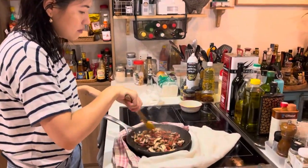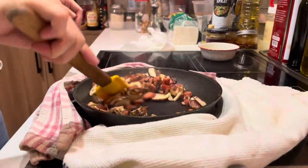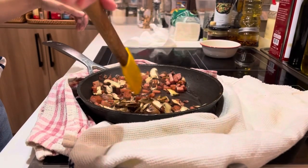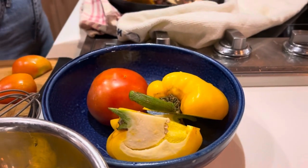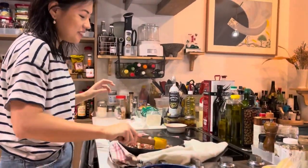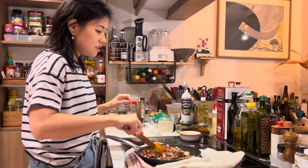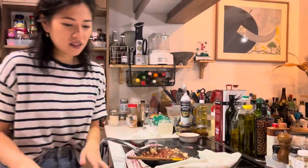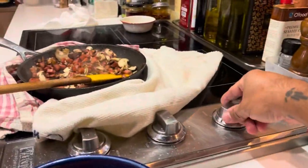Do you think we need to add oil? No. Okay, let me chop some bell peppers. Do you want to chop it? Sure, go go go, hurry hurry hurry! Should I turn off the heat? If you chop fast, you don't need to. Lower the heat so it doesn't burn.